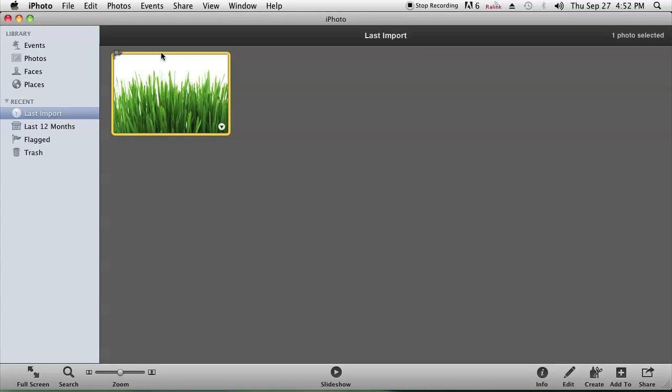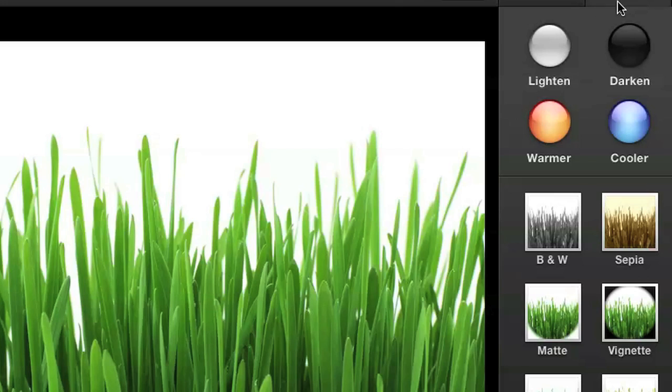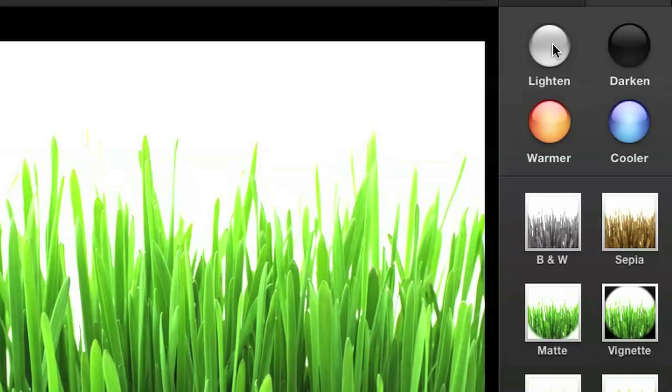So I'm on iPhoto and I just clicked on the photo I want to use. Go ahead to the Photos menu and click on Edit Photo. Once there, click on the Effects tab at the top and click Lighten as many times as you want until the background is totally white.